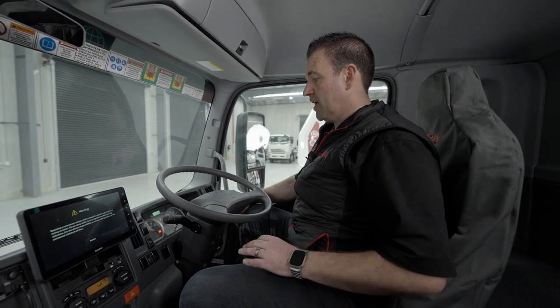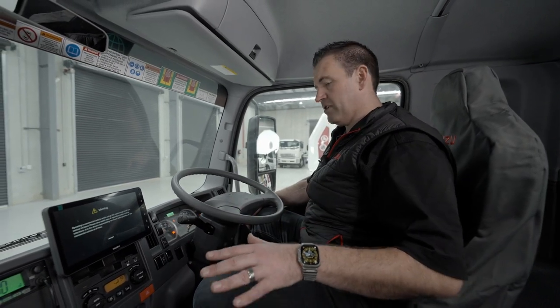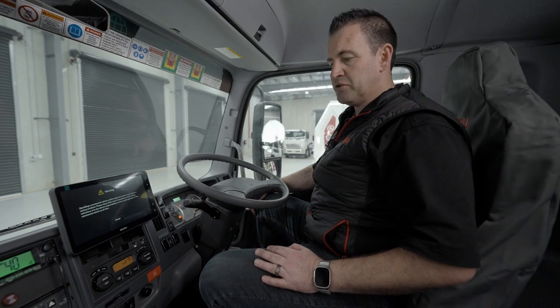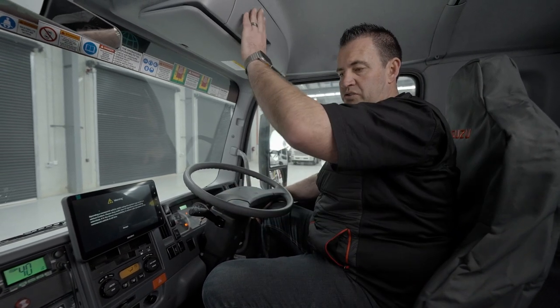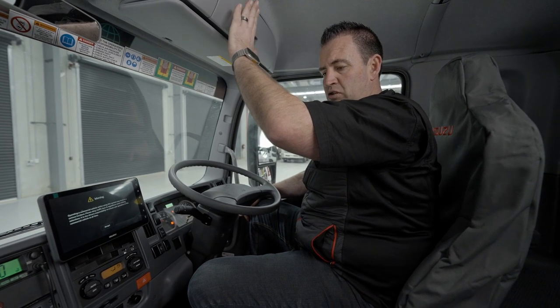So now we'll just hop into the cabin again. Each truck manufacturer is going to be different. Currently today we're in an Isuzu, so we can go through their offerings. But again, always refer to your truck manufacturer manual.